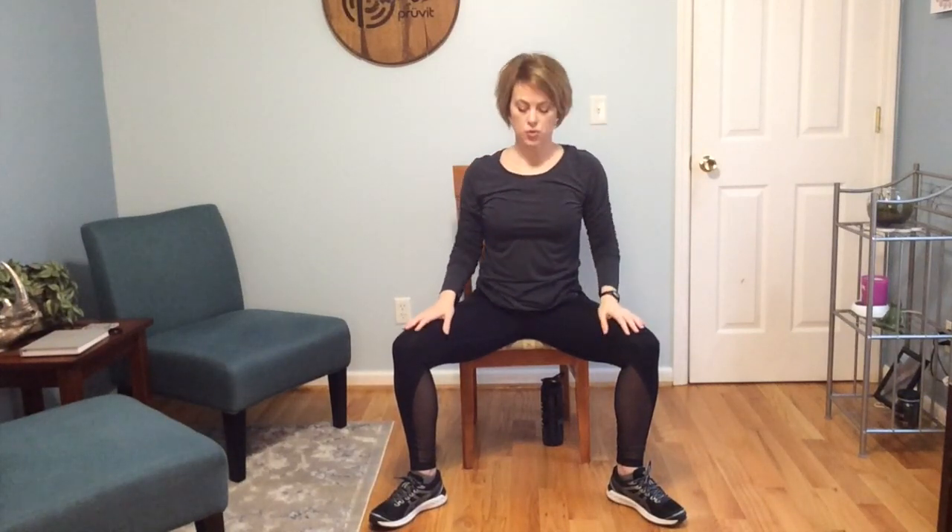Come back to a neutral position. Bring those legs back in, make our way back toward the edge of the chair, but still firmly on the chair. We never want to feel like we're about to tip out of the chair. Reaching up with one arm, down with the opposite, and then switch.